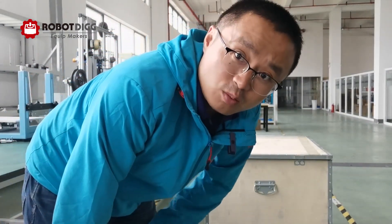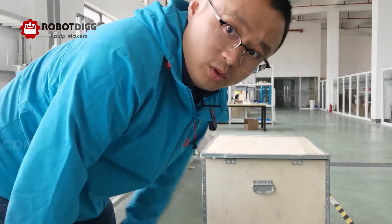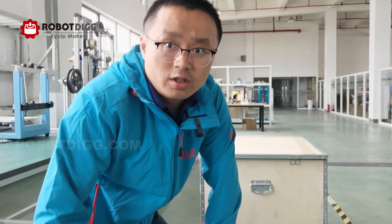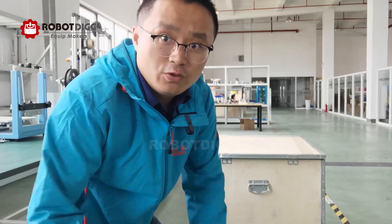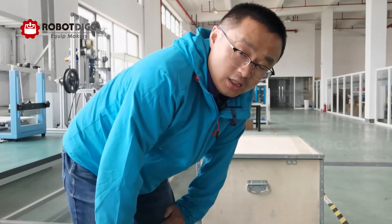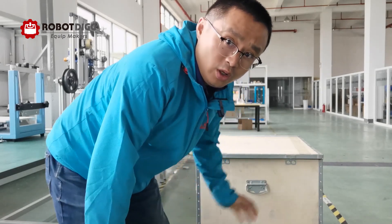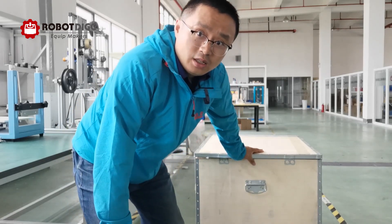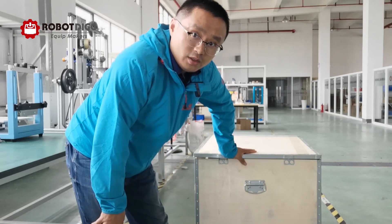Hi guys, this is Tiger from RoboDig. Today I want to show you the 5-axis CNC engraver you can find on RoboDig. There are two versions: the small version, Pocket CNC, and another version which is in front of me — the desktop improved version.